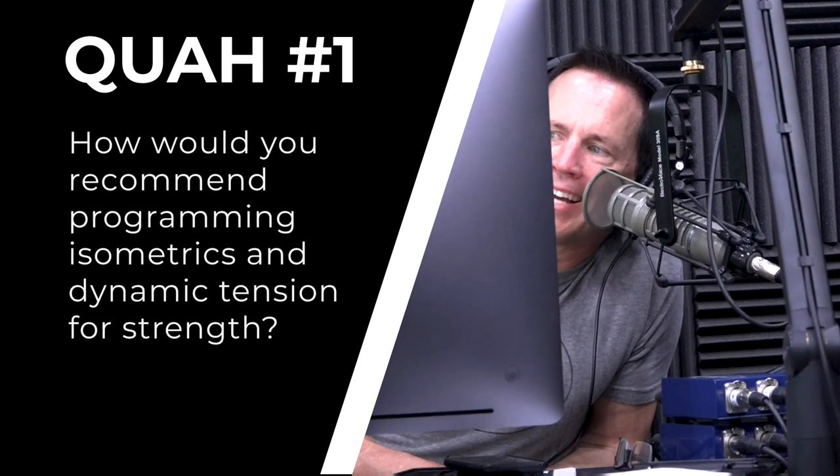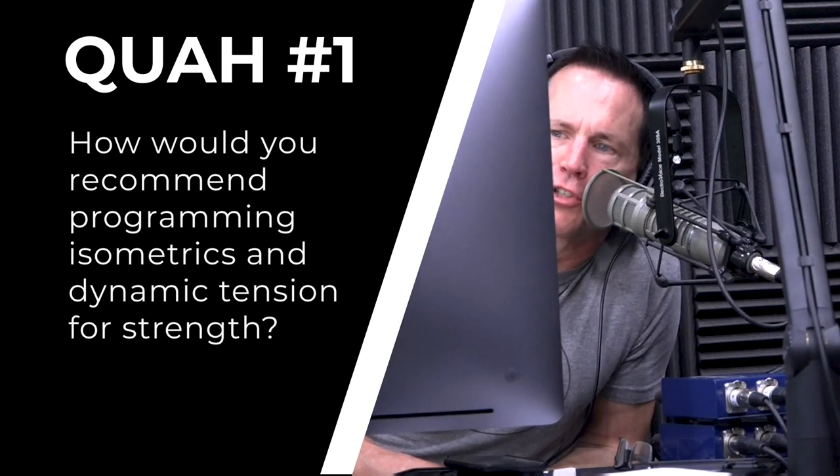Our first question is from Grant Satterthwaite: how would you recommend programming isometrics and dynamic tension for strength? Probably one of the most underrated, undervalued exercise techniques in resistance training. The benefit and value you get from training and utilizing isometrics or dynamic tension are well documented. We've had decades of studies on high-level athletes, Olympic lifters, and powerlifters starting to utilize some of this stuff. The value with this type of training is tremendous.